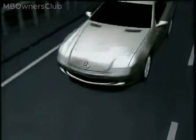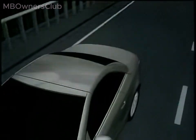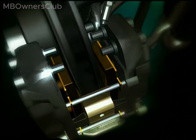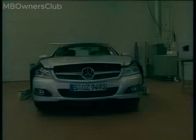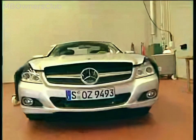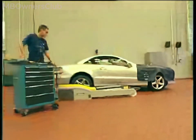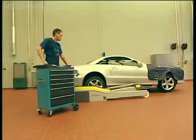SBC is activated by various wake-up events, such as when the parking brake is released. The system then performs a self-test at regular intervals, checking itself for proper operation. This SBC self-test must be deactivated when working on the system, to prevent the automatic movement of the brake pistons.